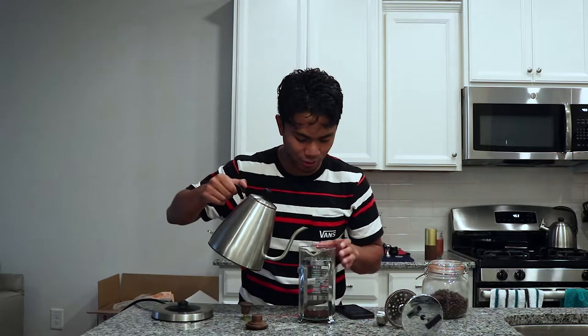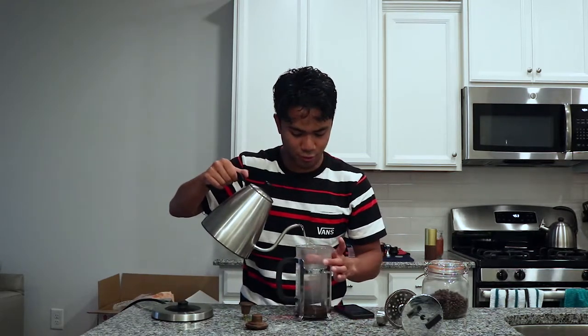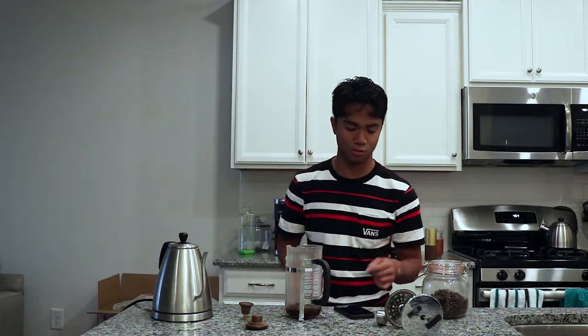We're at four minutes and thirty seconds on the timer. What's really special right now: we're going to make a circular motion above the grounds and pour in a way that only saturates the grounds themselves. This is called the bloom. We're not going to pour all the water just yet — just enough to saturate all the grounds. Do that for about another 30 seconds. Once we reach four minutes, we'll pour the rest.